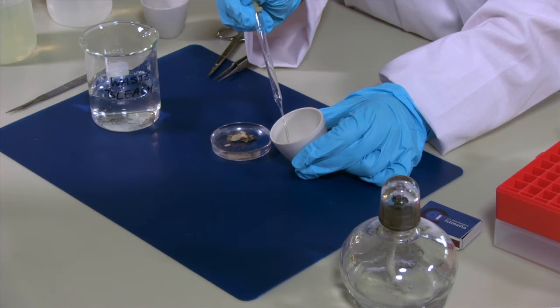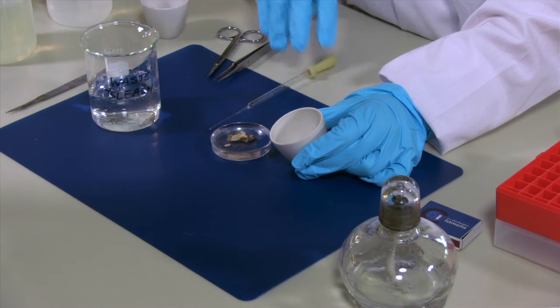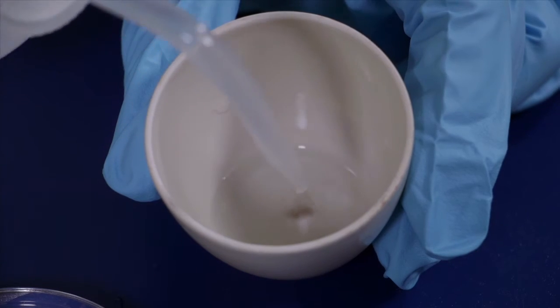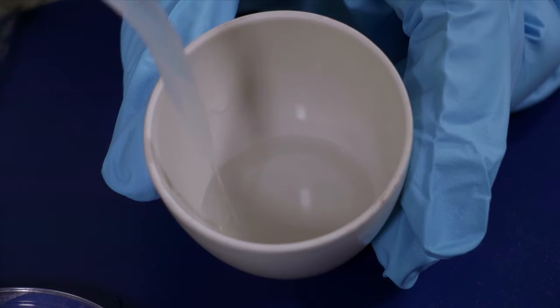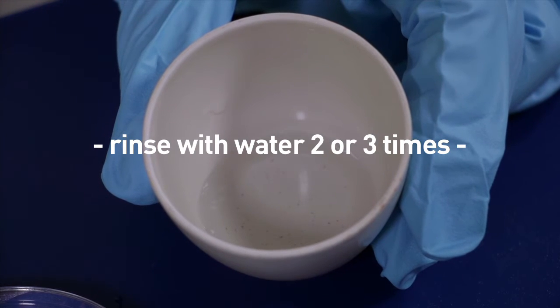After pipetting most of the liquid, you can wash them with water. Let them accumulate again on the bottom of the crucible for a few minutes. Then repeat this procedure two or three times to make sure that bleach is completely out of your preparation. Bleach will make crystals on the spicules if it dries out.